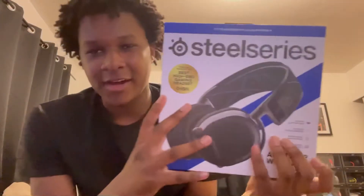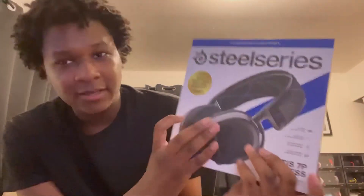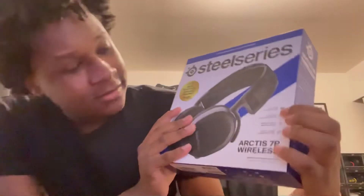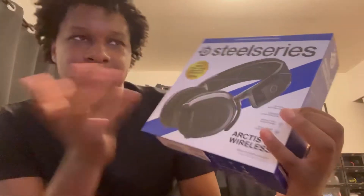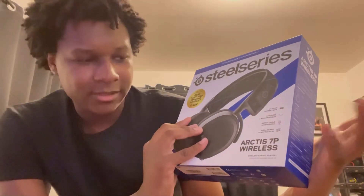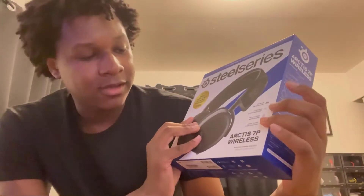I have my AC on so sorry for the background noise. Now we're getting into the unboxing. Hold on — Alexa, who am I? 'The big Josiah King.' Yes sir, she already knows. On the box it says 'Best High Gaming Headset,' and on the top it says 'Pros have won more prize money.' On here it says 24-hour battery life — that's true because I barely have to charge my 7S. It has lossless 2.4 GHz wireless, a retractable mic, and SteelSeries frame construction.